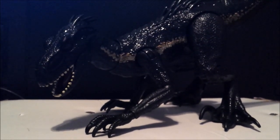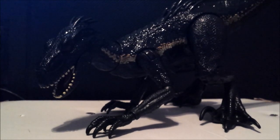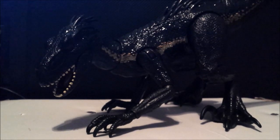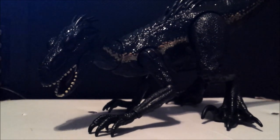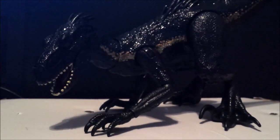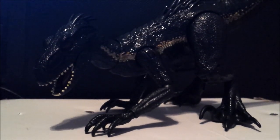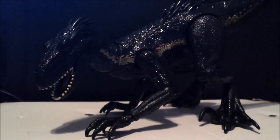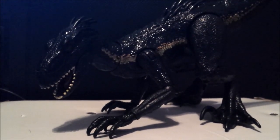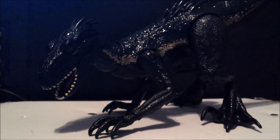I was originally going to get the Jurassic World Fallen Kingdom DVD but decided to wait on that — why pay $18 for DVDs? I was also originally going to get the Pteranodon, didn't get it, but I got this instead. I chose this over the grab-and-growl Indoraptor because I think it's best to get a cheaper one.